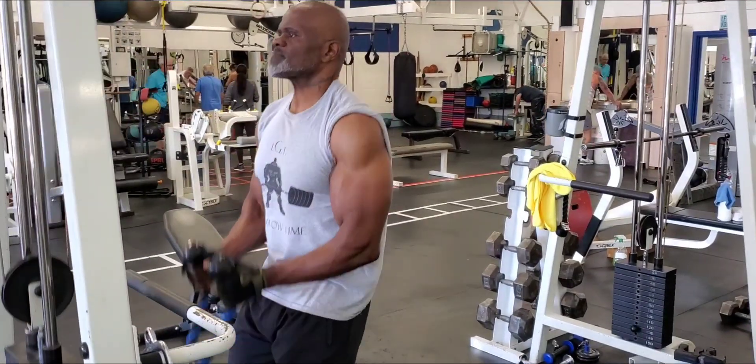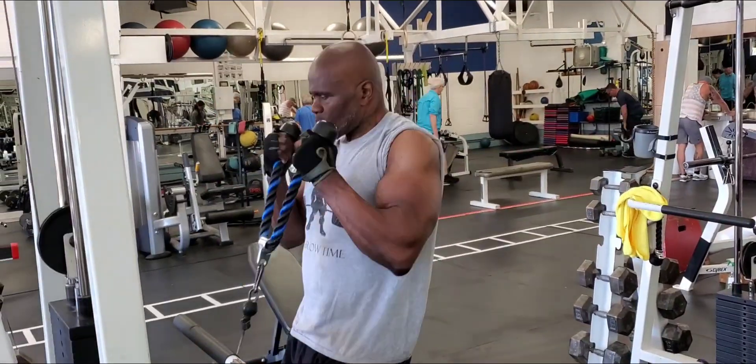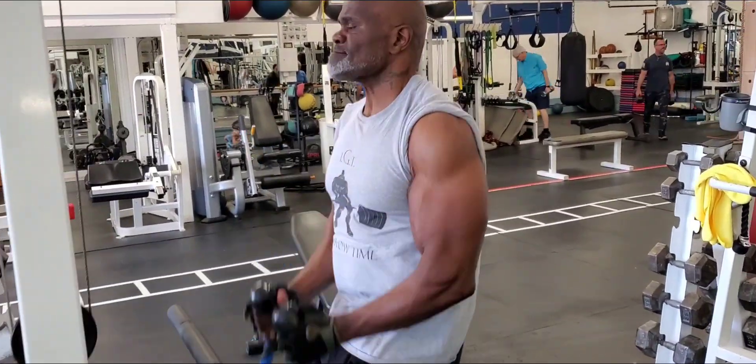What's up everybody? In this video I'm going to show you two of my favorite exercises. I don't do them all the time, but I love to switch up my workouts to make the muscle grow.